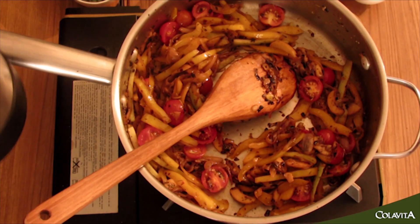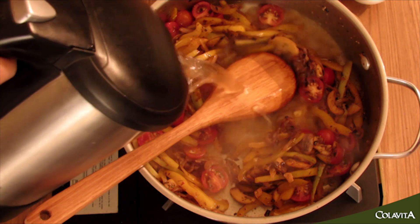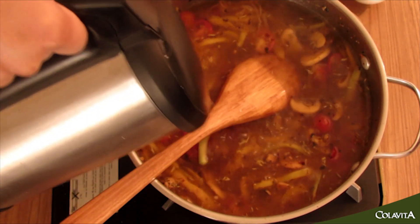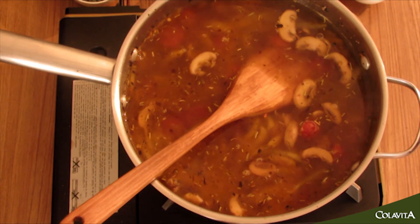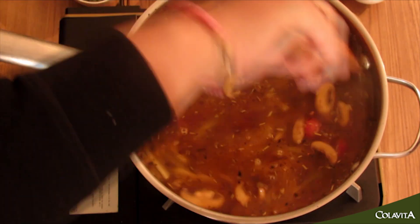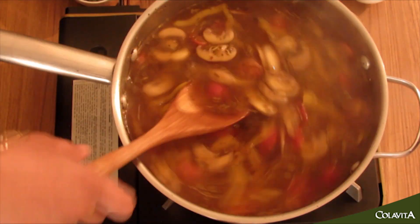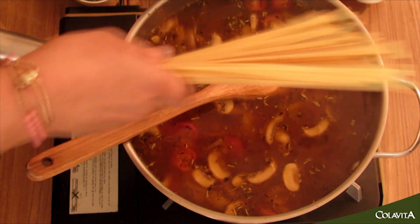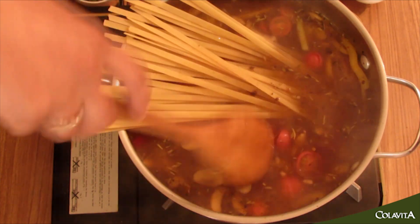I've got some water that's already heated a little bit to speed up the process. We'll fill up the pan just enough so that the pasta can dunk in — that's how our pasta is going to get cooked. We're using ColaVita fettuccine pasta today to make this dish.